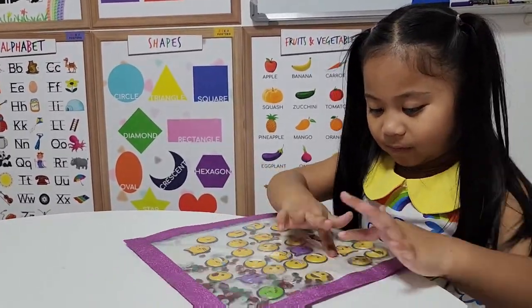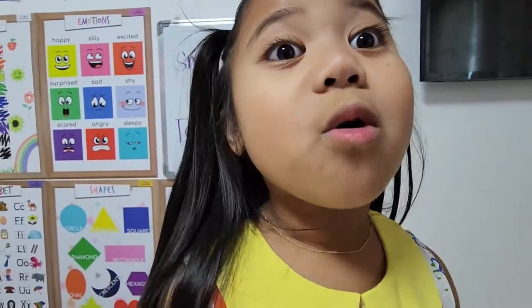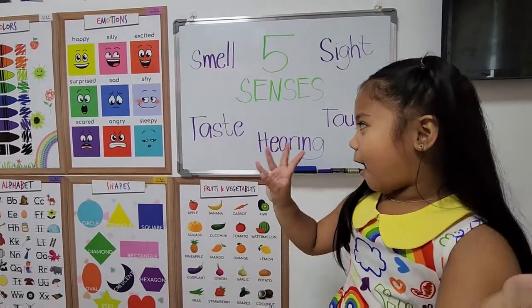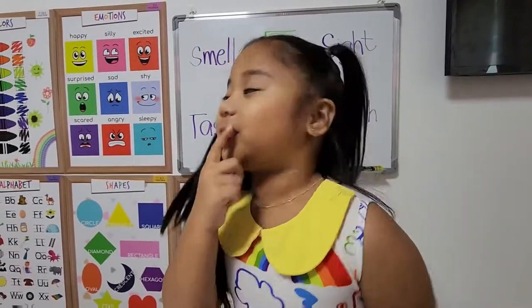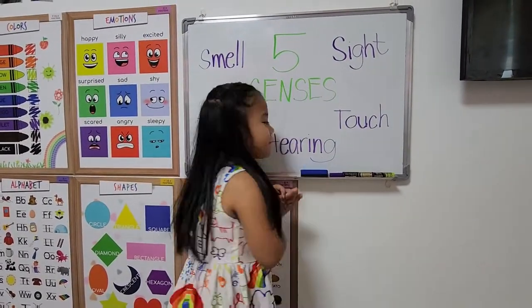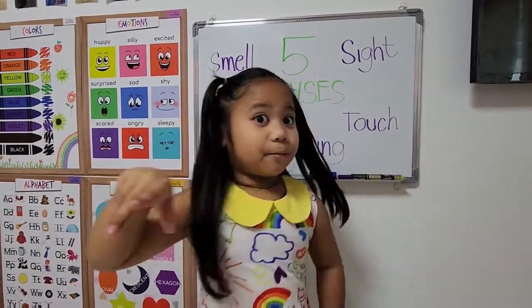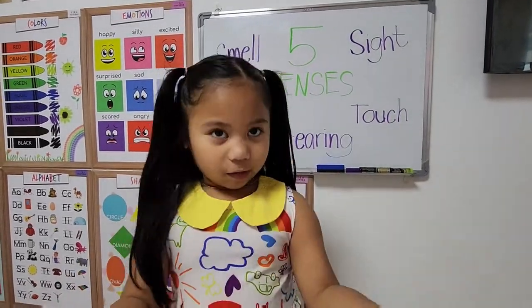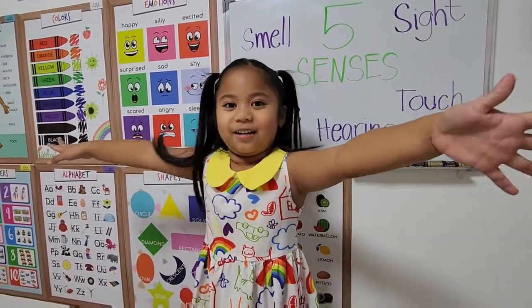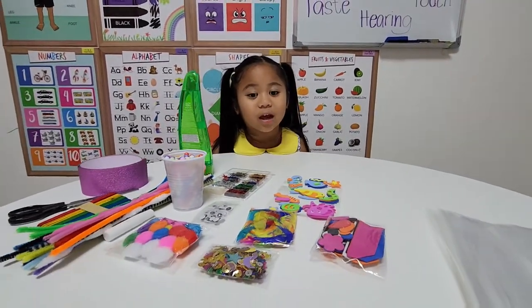Do you know that we have five senses? Smell by our nose, taste by our tongue, hear by our ears, touch by our hands, and sight by our eyes.